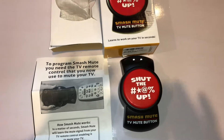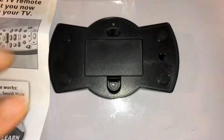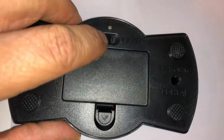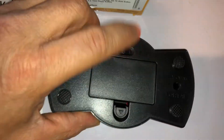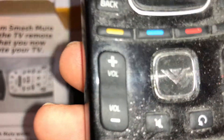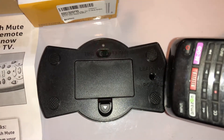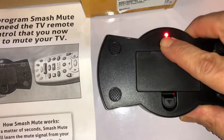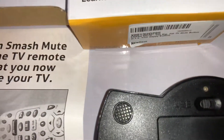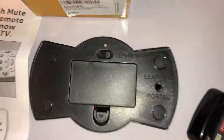It's all done, really easy to program. All you have to do is turn it around — it takes two double-A batteries. You put it on learn mode, the light flashes, you find the mute button — tiny as it is — and you press it and keep it pressed to that hole. That's it. You put it back to use and point it to this little hole right here.